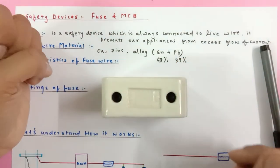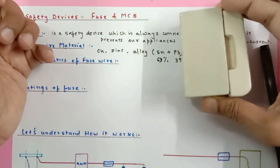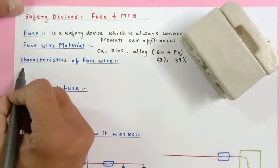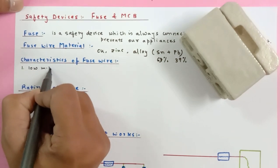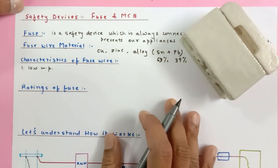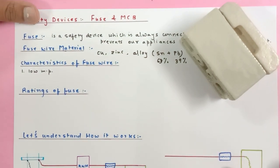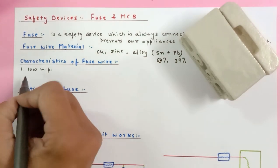This is a porcelain fuse. Now, what are the characteristics of a good fuse? The first and most important characteristic is low melting point — it should immediately melt as soon as a slightly higher current flows through it.